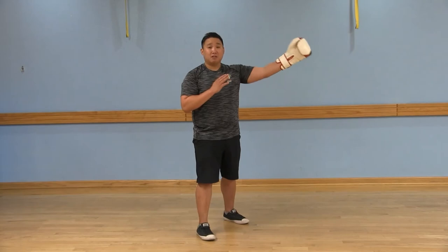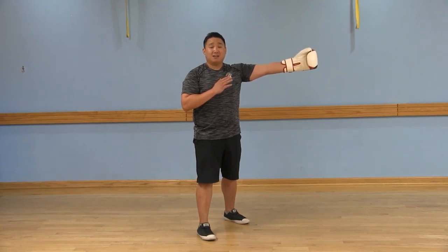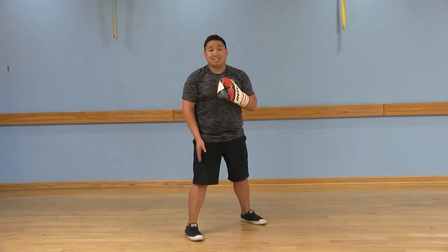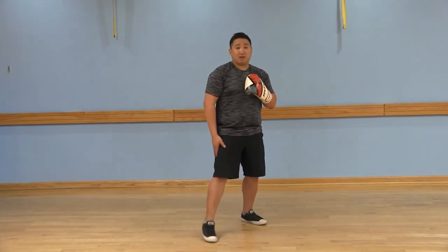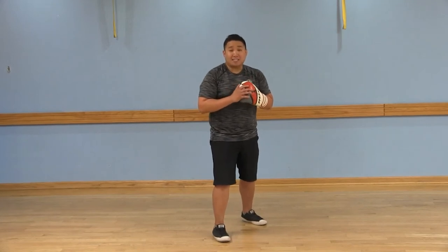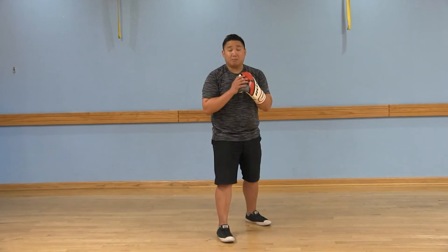When you take a step to the right, you're going to step with your right foot first, then follow the exact same distance with your left foot. Again, returning back to your boxing stance, slightly staggered for stability.